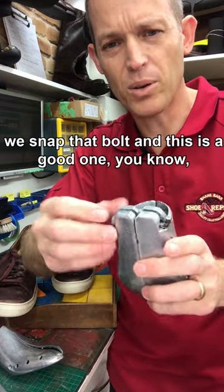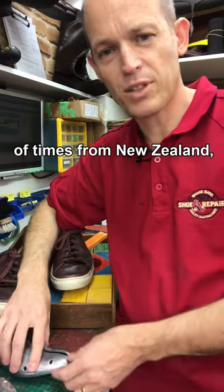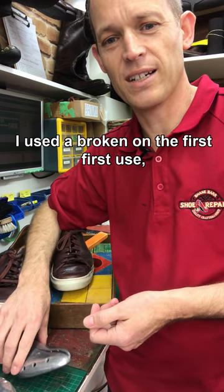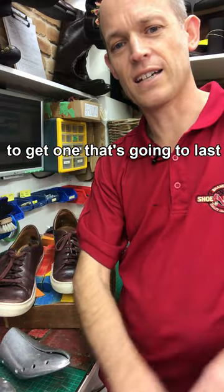We have to replace this bolt quite often — we snap that bolt — and this is a good one. I have had the really cheap ones a couple of times from New Zealand mail order because customers just let me have them, and the first one I used I broke it on the first use. So you're better off getting a shoe stretcher that's going to last.